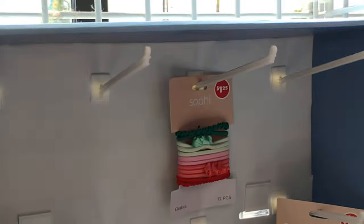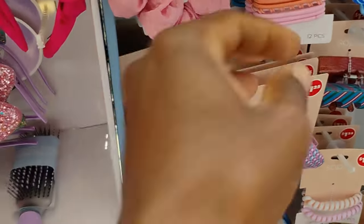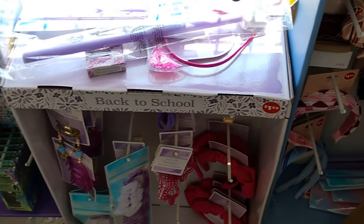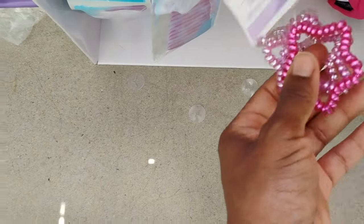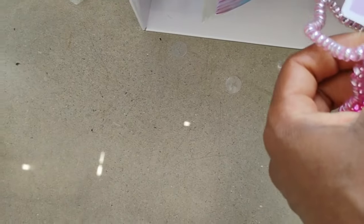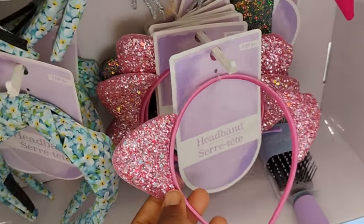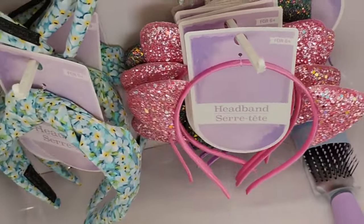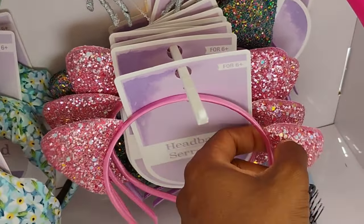They have scrunchies and bows and stuff like that — these are selling out like hotcakes. They must have just added the little scrunchie with the big comb, and then they added these hair accessories. They got some new headbands — I got my daughter a purple and a pink headband with little confetti inside, which is really cute.